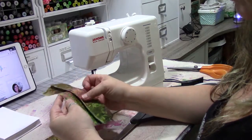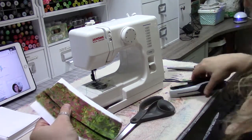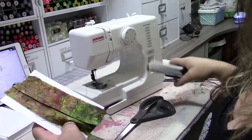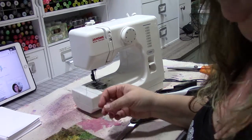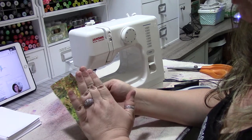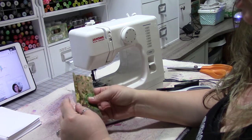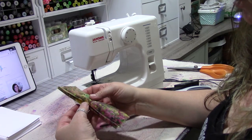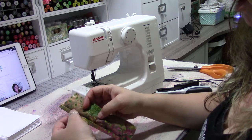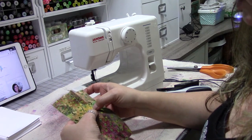I took our French seam and pressed it flat. Before we finish the flat felled seam, we're going to attach it to a card as a reference. Here's the flat felled seam — the pretty side of our fabric is facing up because we stitched it wrong sides together. We took our seam allowance, cut half of it down low, then pressed the other half so it wraps around that cut edge, and pressed it all to one side.